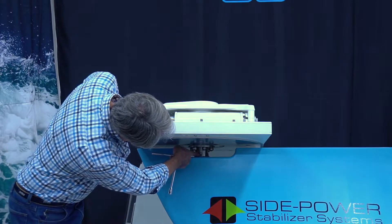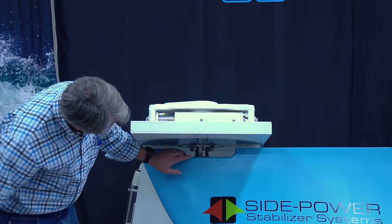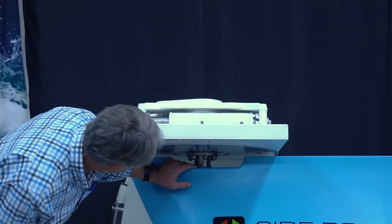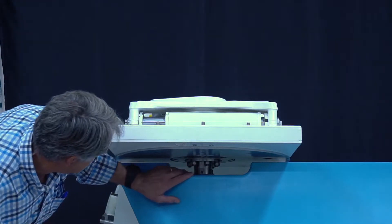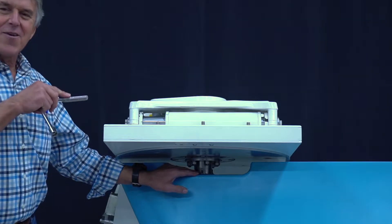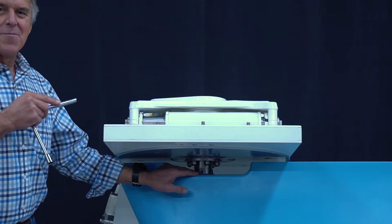Now I have exposed this hole here, and it's labeled O-F-F — that's the off port. 180 degrees opposite that is the on port. The fin's obviously already installed.